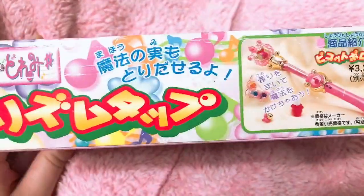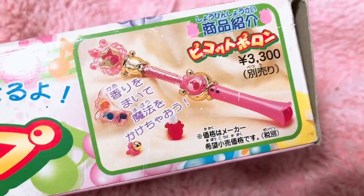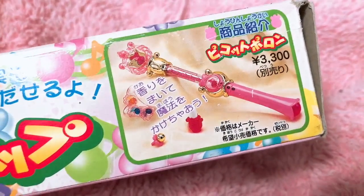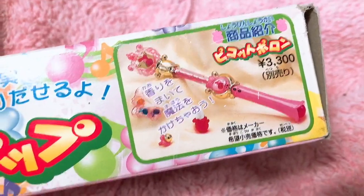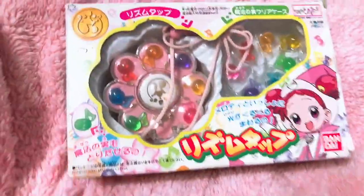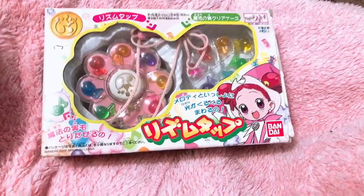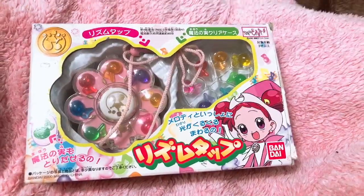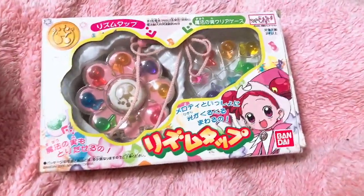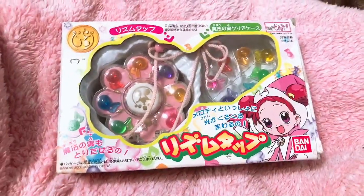Here's the back, and at the bottom they're kind of advertising the other wand — I can never say this — Picoto Poran, Picoto Poran, so hard for me to say. Anyway, we're going to open up this cutie and try her out, even though I already tried her out, but I get to try her out again with you — yay, another excuse to use it! All right, so here we go, let me get this thing out of the box.